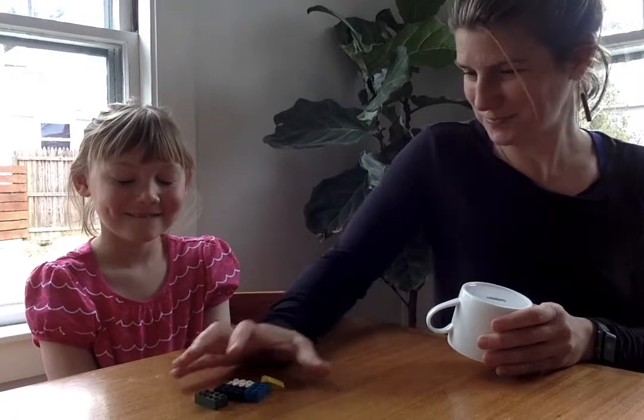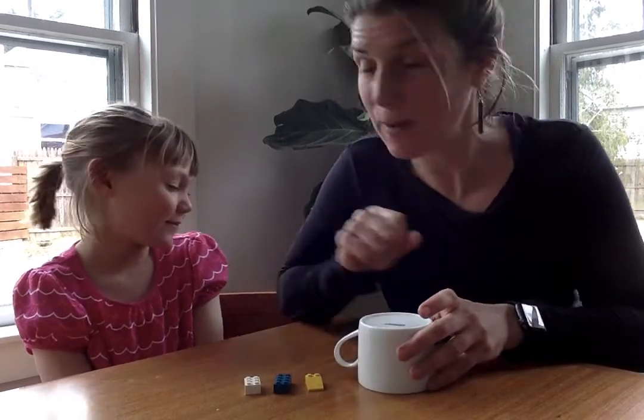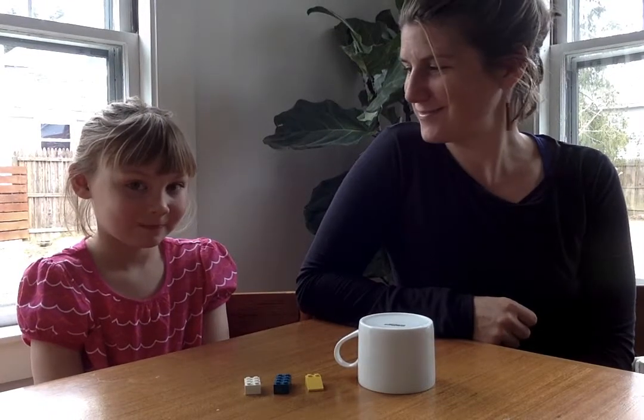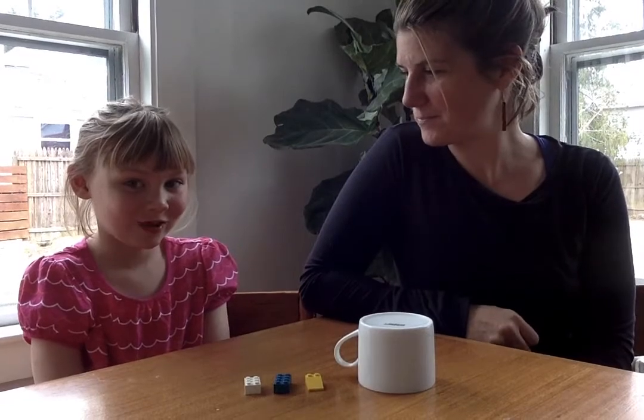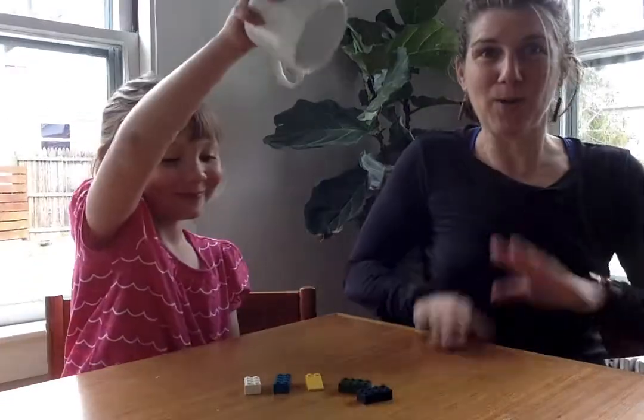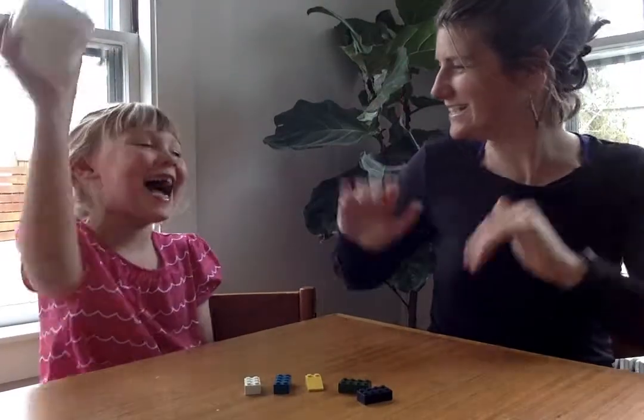Close your eyes. Okay, open your eyes. How many are outside the cup? Three. And so what's inside the cup? Two. Drumroll — up! She's right! Good job!